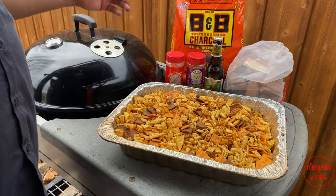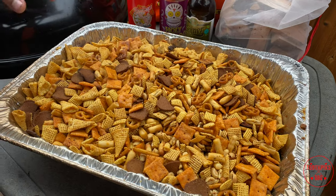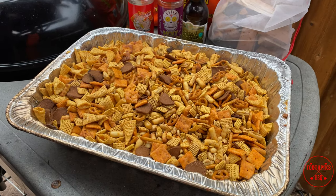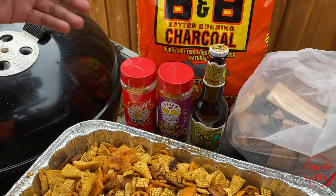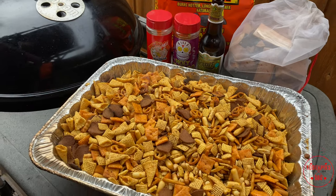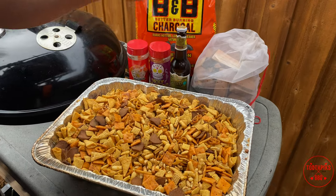All right guys, look at it — it's all done. You can see some of it being toasted throughout. Used some cherry wood, kept it at about 250° indirect heat. Used the Meat Church Honey Hog and Holy Voodoo. Cherry wood. And it's ready for your next big party, get together, game day — whatever you want to do.